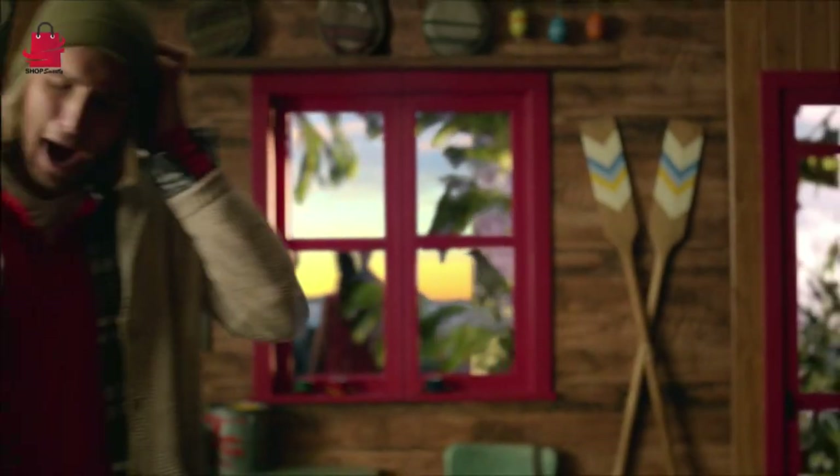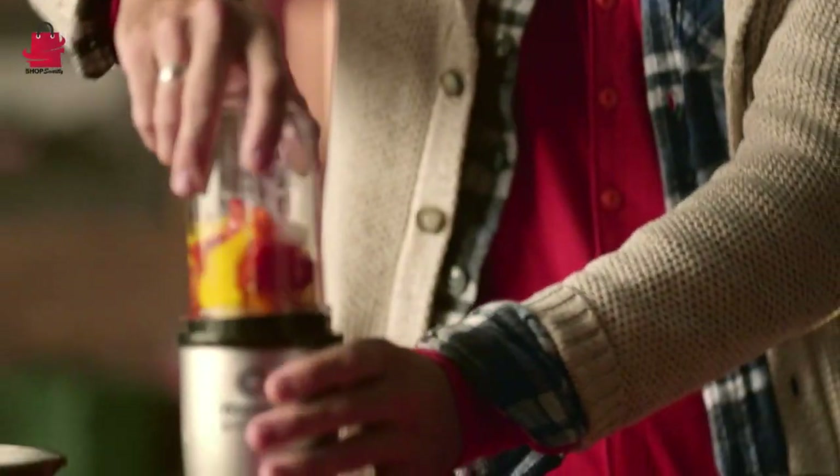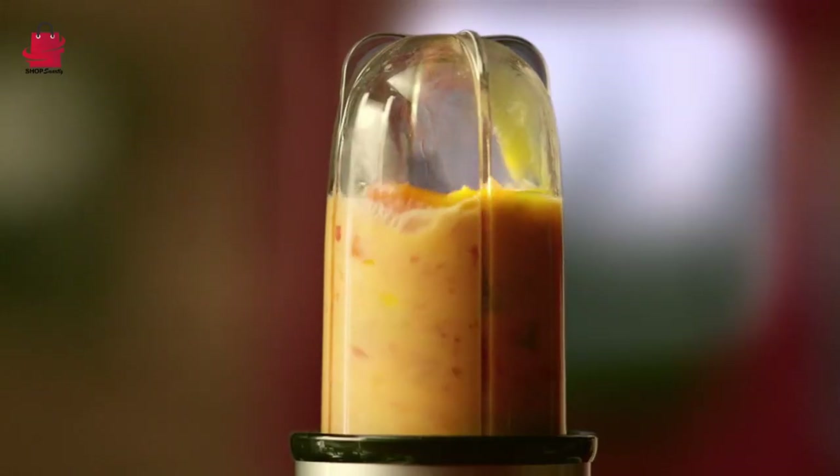Key Features — Compact Powerhouse: The Magic Bullet Blender may be small, but it packs a punch with its blending capabilities. From smoothies to sauces, it handles it all.